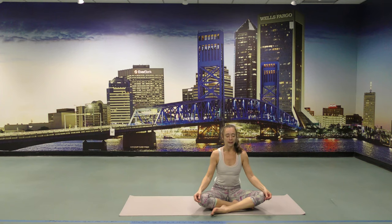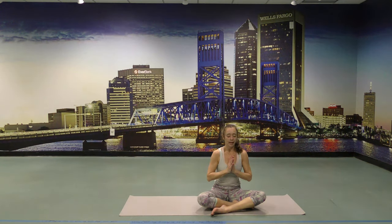Thank you as always for practicing with me. The light in me honors the light in you. With peace — Namaste.